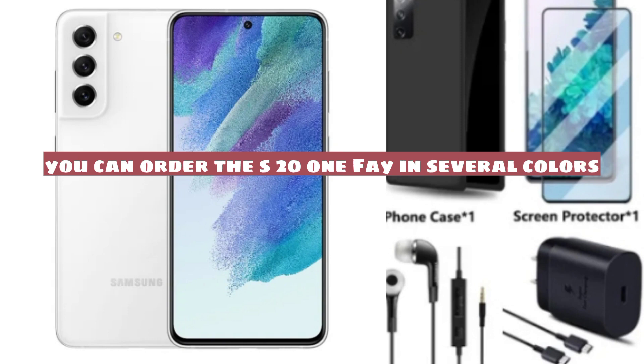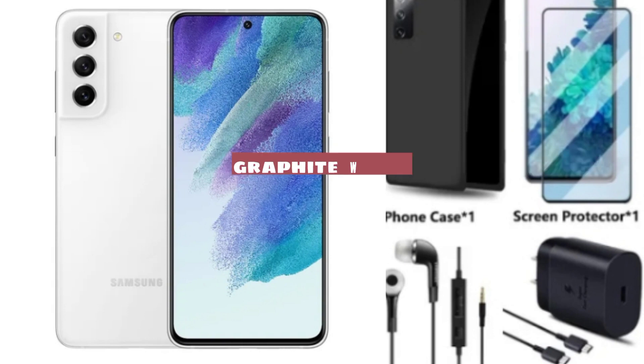You can order the S21 FE in several colors: graphite, white, lavender, and olive.